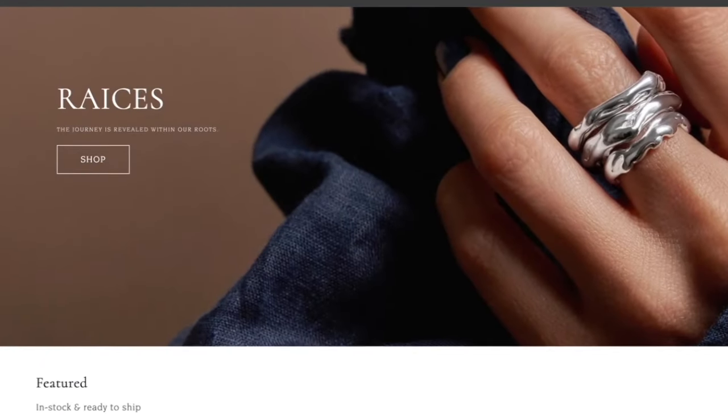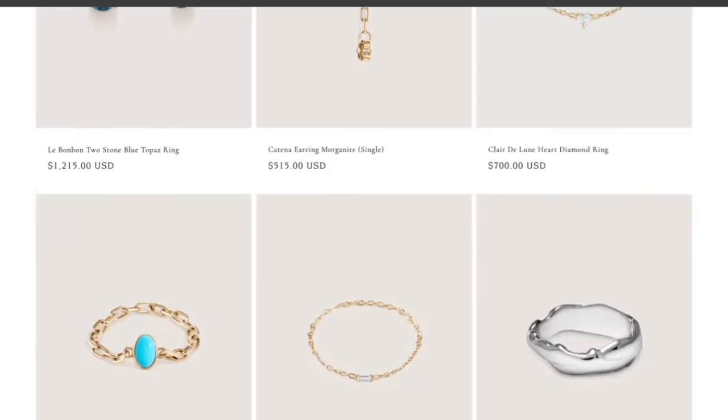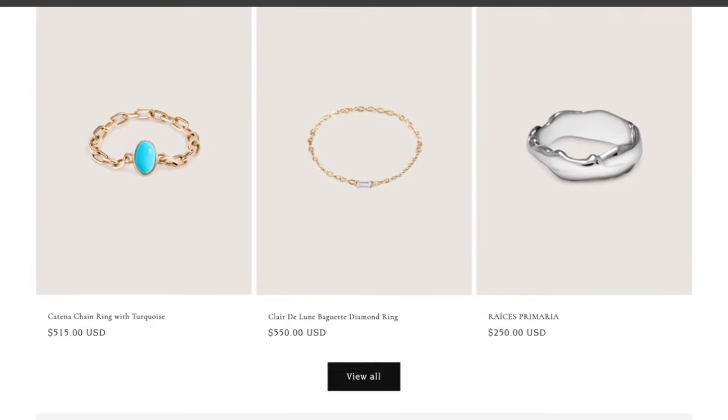Just to give you a quick example: this little chain ring here is by Bettina Goldstein, a celebrity nail artist of Mexican heritage turned high-end jewelry designer. Of course I wanted to support her, and I also wanted in on that cute little chain ring.